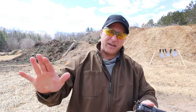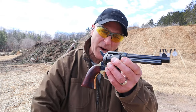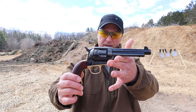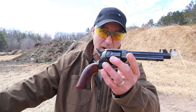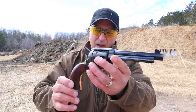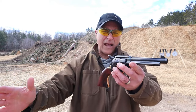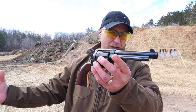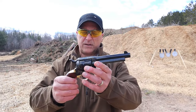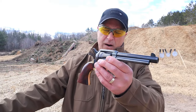Hey there friends, thanks for checking in. Something different today — this is a Uberti 1873 Cattleman cowboy action revolver. This is a copy of the 1873 Colt Single Action Army for a lot less money. You're looking at right around $600 for this. One thing I learned is that Beretta owns Uberti, and it's actually imported by Stoeger, which is really interesting.